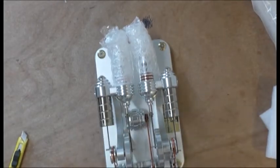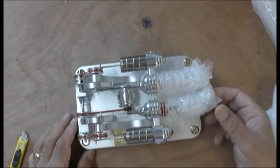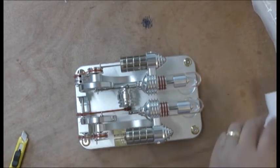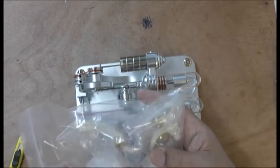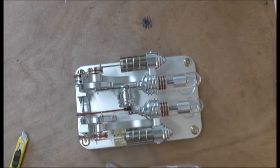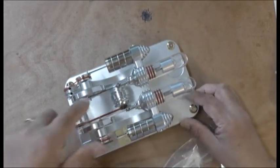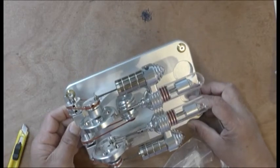Wow, that looks beautiful — look at that, that looks beautiful, oh wow. I don't think I got instructions, so I'll have to look it up. There are a few things in here — looks like a generator in there, so I'll have to look it up on YouTube.